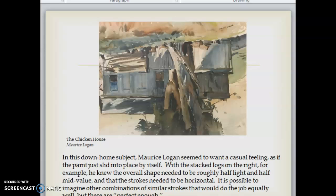In this down-home subject, Maurice Logan seemed to want a casual feeling, as if the paint just slid into place by itself. With the stacked logs on the right, for example, he knew the overall shape needed to be roughly half light and half mid-value and that the strokes needed to be horizontal. If I can establish the range of brushwork that I know will do the job, then I can make my mark with confidence and leave it alone, just as Maurice Logan has done.